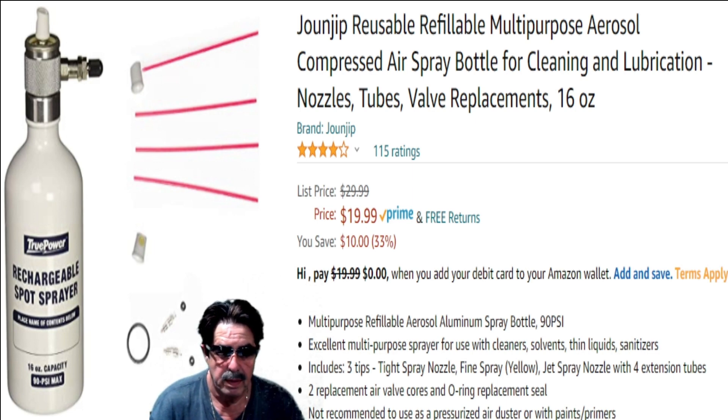Somebody asked how much PSI goes into these — it's 90 PSI. What are they good for? They're good for thinner materials. I wouldn't put anything real caustic in there because it could chew up the straw that goes down to the bottom. I've used it for cleaners. You can use them for cleaners, solvents — automotive techs might use it for brake cleaner. Even for woodturning on the lathe, I use denatured alcohol in one of these and it works perfectly fine. The unit comes with three tips: a tight spray nozzle, a fine spray, and a jet spray nozzle. You also get two core replacement valves and an additional O-ring. Don't super-tighten it down — just snug it so you don't destroy the rubber seal.